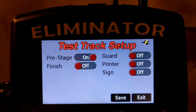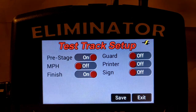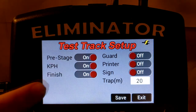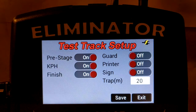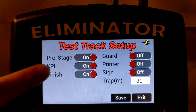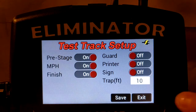Mile per hour is only available when finish line sensors are enabled. Mile per hour can be changed to kilometers per hour by tapping the label. Changing from mile per hour to kilometers per hour also changes the speed trap distance from feet to meters. The speed trap distance can be modified by tapping the distance box.